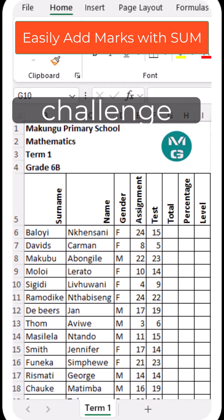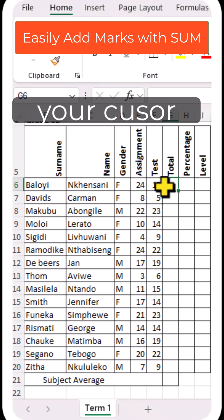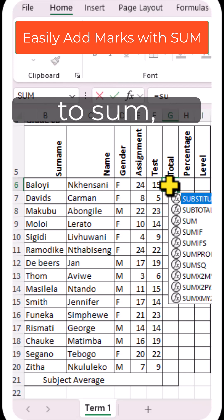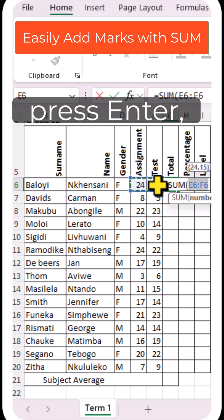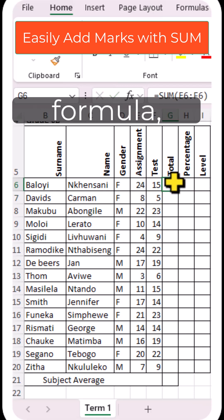Join me as I take on the challenge of adding marks using the SUM function. To add the totals, type equals SUM, highlight the range of cells that you want to add, then press Enter. Copy that formula,